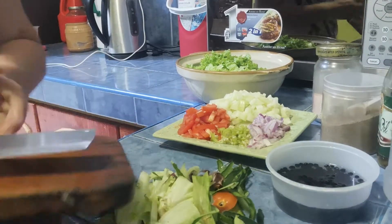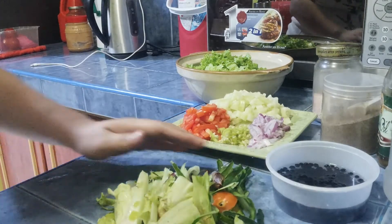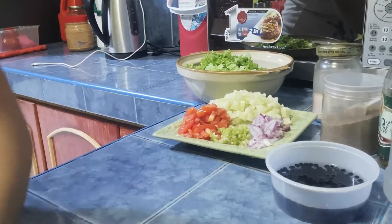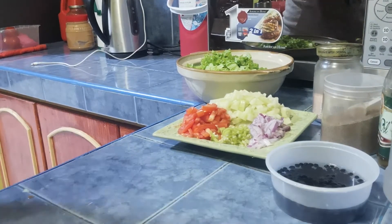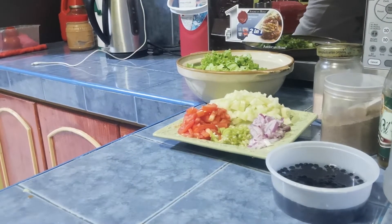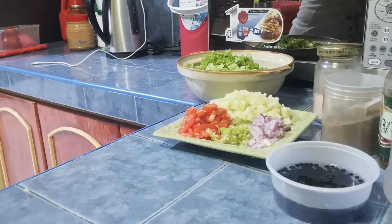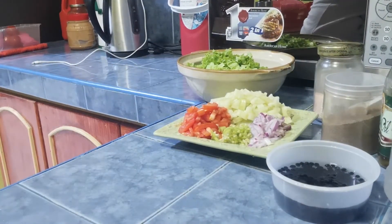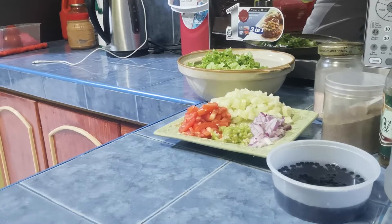Ayan, na-assembled na natin siya. Tapos ngayon, kailangan natin mag-lagay. Iko pala nasama kanina — naglagay ako ng sili na grain para medyo may konting spice siya.